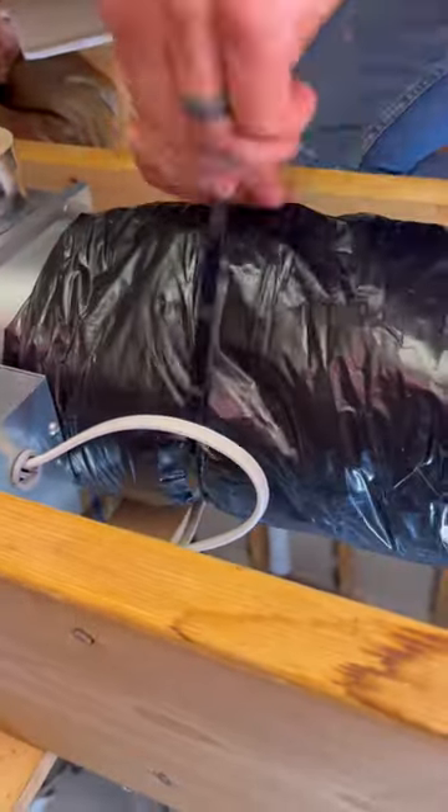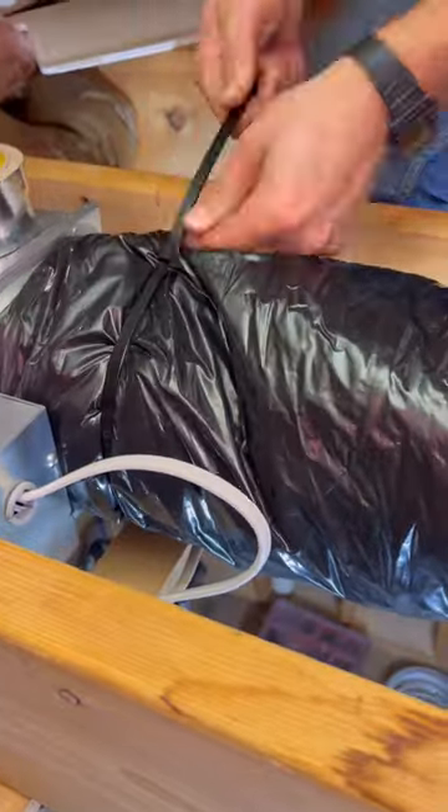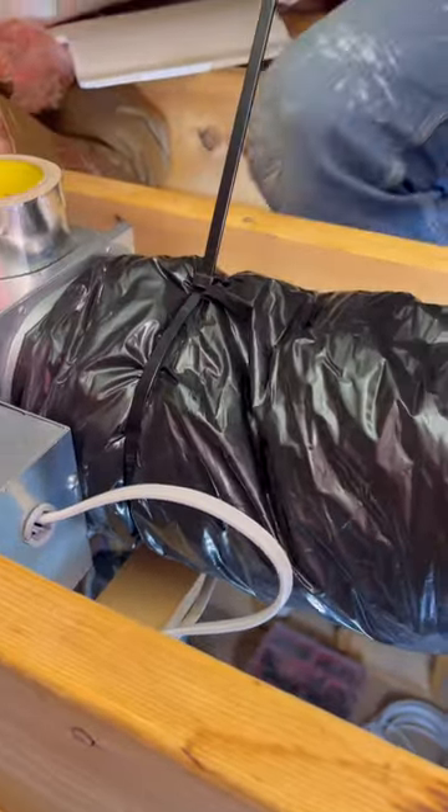And then the last thing, and the most important thing, is that you're using a huge zip tie to zip tie the insulation right over the fan itself so it never slides off. Follow for more tips like this.